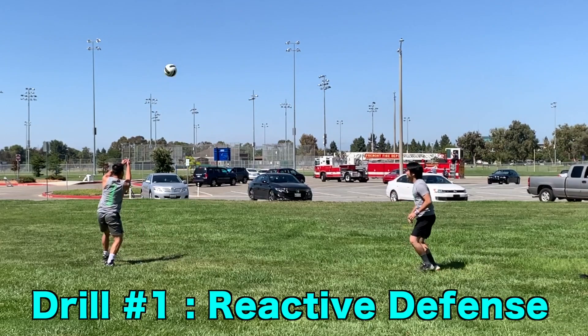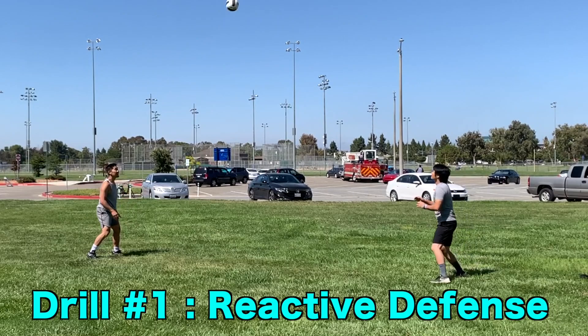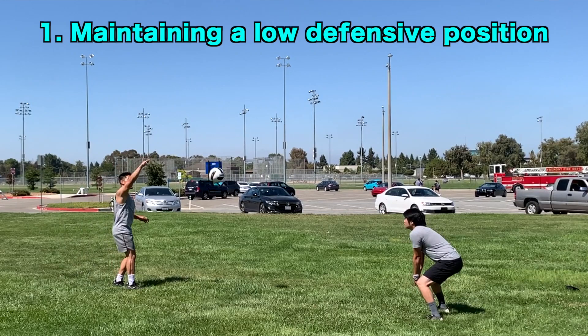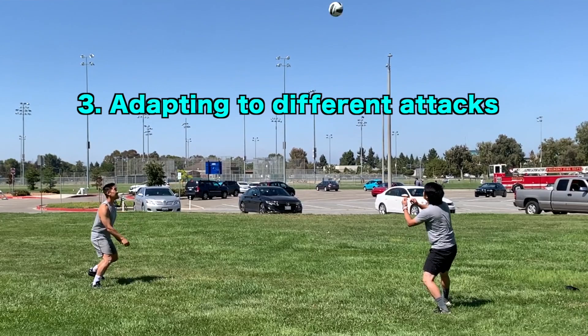The first drill is a reactive defense drill, where one person attacks consecutive balls overhead and the other person passes as many balls in a row as possible. This drill trains three things: maintaining a low defensive position for an extended period of time, improving reaction time, and being adaptable by digging the ball in a variety of situations.